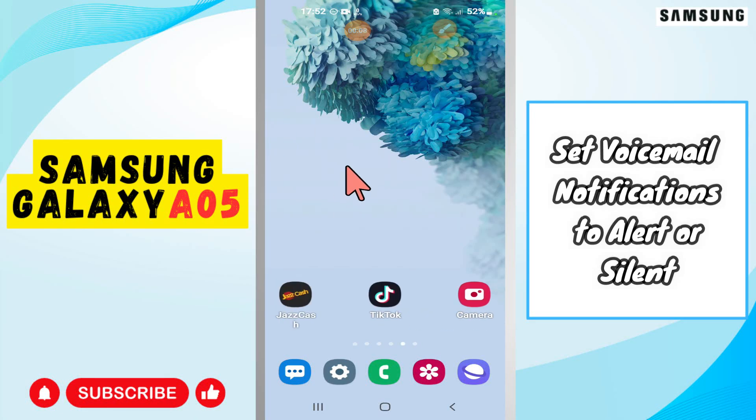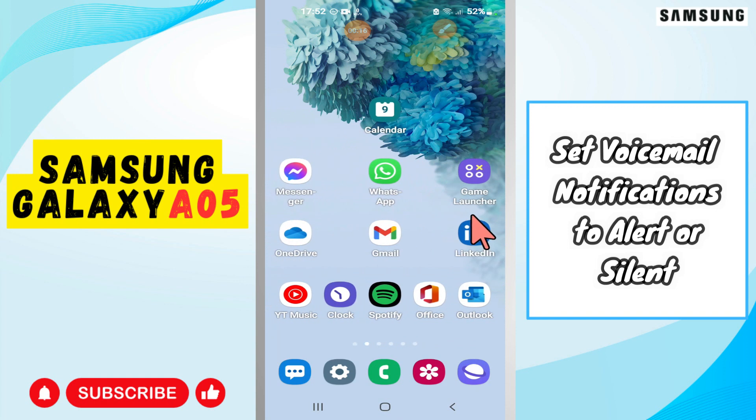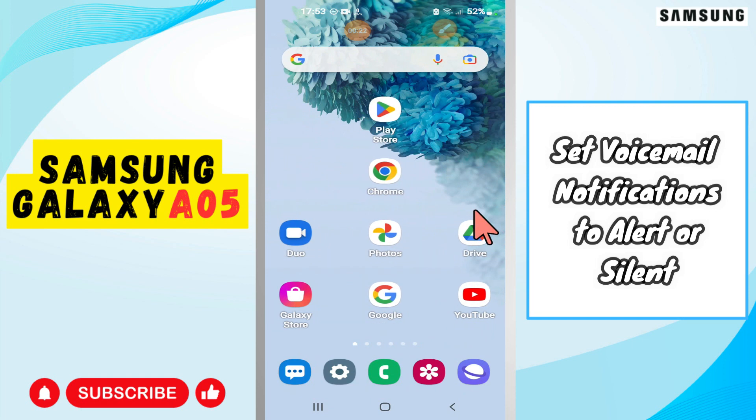Hi everyone, in today's video I'm going to show you how to set voicemail notifications to alert or silent in your Samsung Galaxy A05. I'll show you how you can do it.